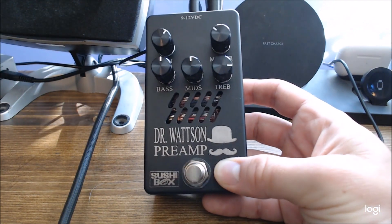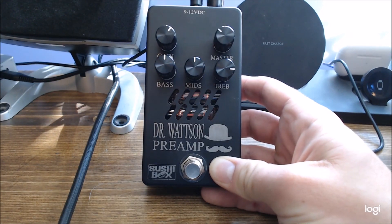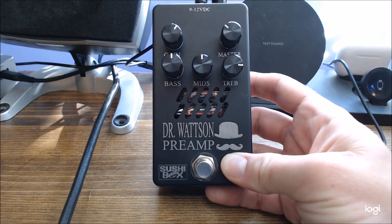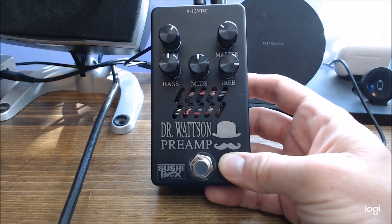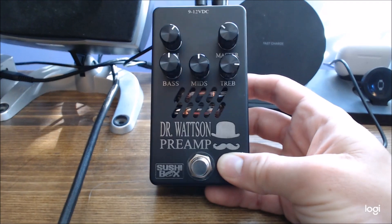All their pedals are pre-order based right now. He makes about 20 of them a month. I think they're booked out through February right now. This was the October batch — literally just got it yesterday. So I've had a decent amount of time to play with it.